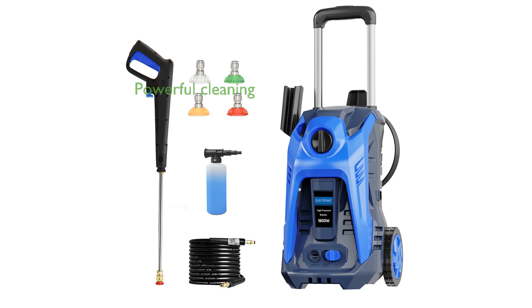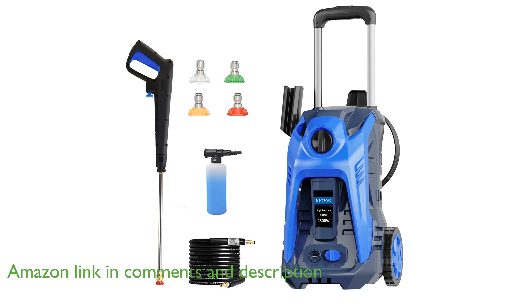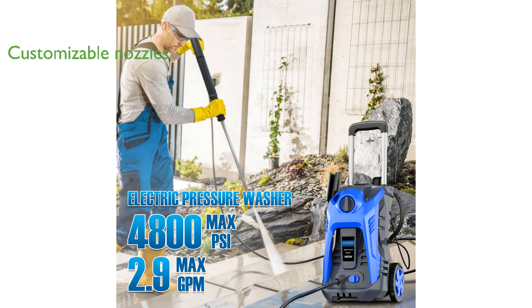The Electric Pressure Washer 4800 PSI harnesses an impressive 1,800 watts of power, making it a formidable tool for cleaning tough grime and dirt. It comes with four Quick Connect spray tips and a 16.9-ounce foam tank, allowing you to customize your cleaning approach for various surfaces.